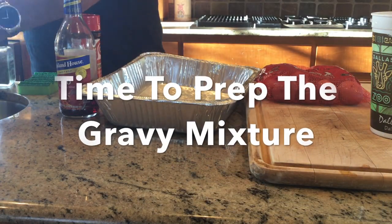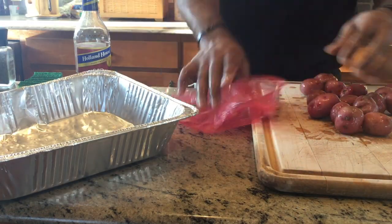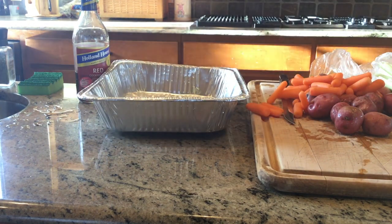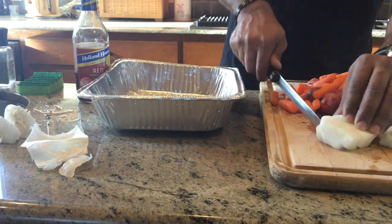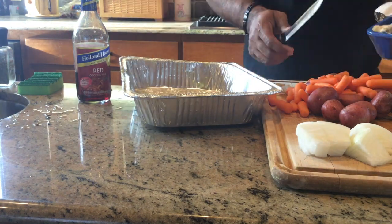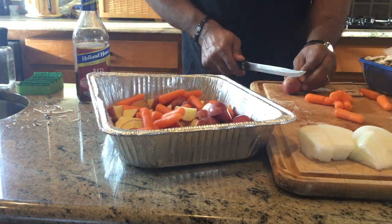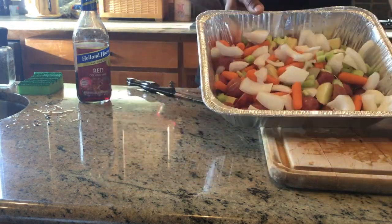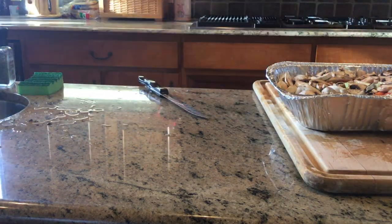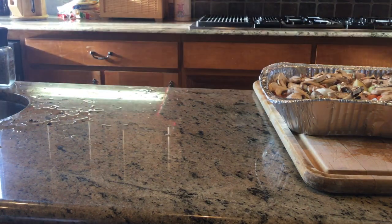Time to prep the gravy mixture. What we'll be using today will be red potatoes, baby carrots, onion, celery, mushrooms, and red wine — a red cooking wine. All I'm doing now is quartering the potatoes, throwing in our carrots, and cutting up our celery and onion. We'll also add not only the red wine and mushrooms, but a gravy mixture made from warm water and flour that I stir up and pour in. This will thicken during the cook and make an awesome gravy.